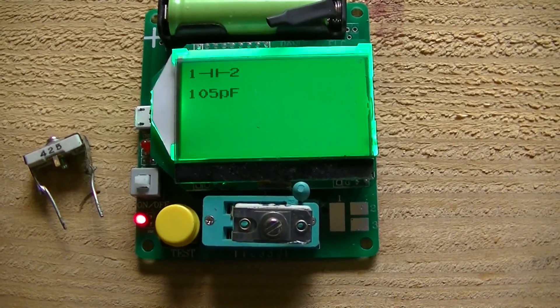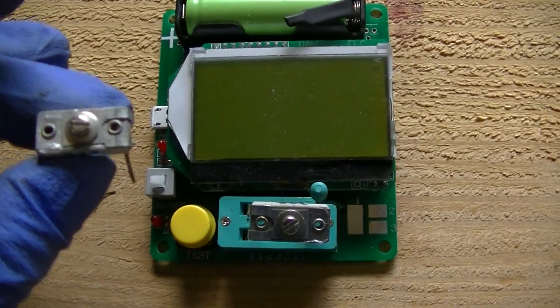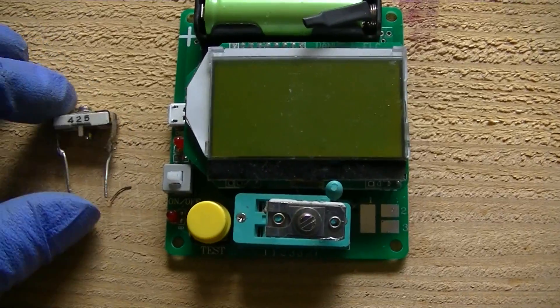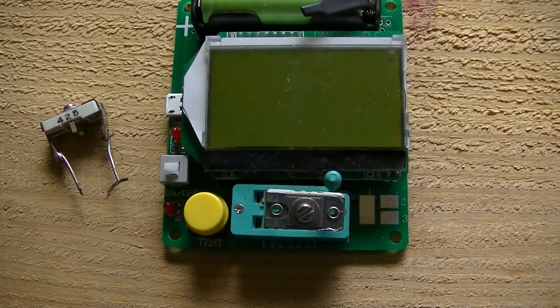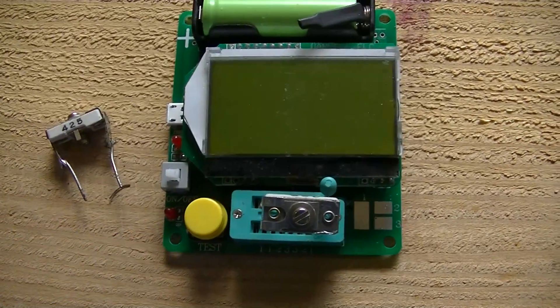Would just using 100 picofarads work? Yeah, it would, but it wouldn't be ideal — it wouldn't be peak performance. Your Limbaugh wouldn't come in at full quieting. You always want to try and do it like this. You could just leave these trimmers on the bottom — you can buy them for a dollar a piece. So instead of screwing with anything, just put four of these on the bottom of the radio, align them, and leave the cores alone.